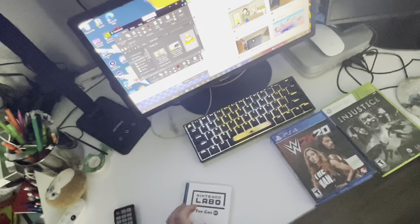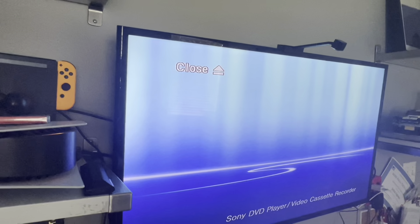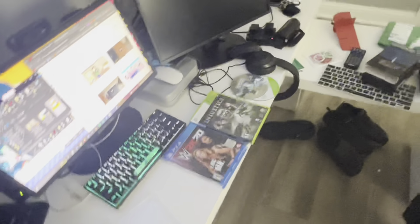Next it is a Switch game — we got Nintendo Labo Toy-Con 1. Let's see if we can play Switch games on the Sony VCR slash DVD combo. It says 'Insert disc.' Switch games don't work.